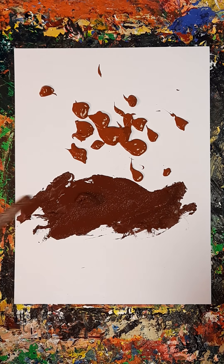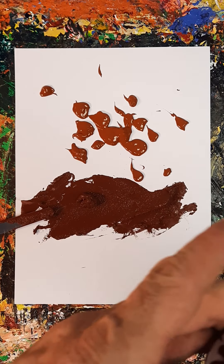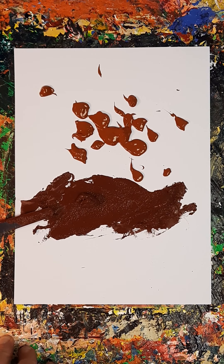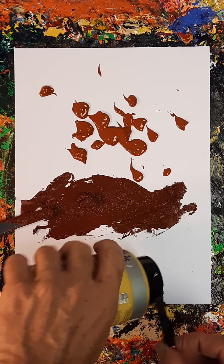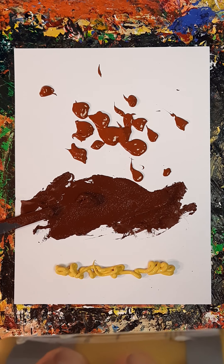But any paint will do — whether you've got household emulsion, it would do. It'll be a bit thin and a bit limited in the colours, because you wouldn't be able to get too many vibrant colours, but if that's all you've got, that's all you've got. Never let it stand in the way. It's very easy to do that.